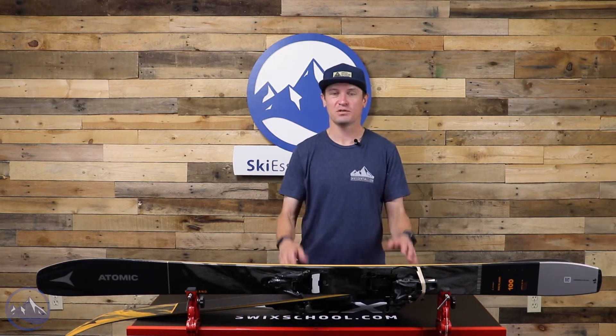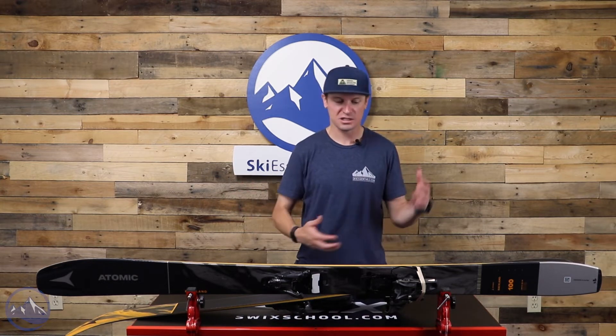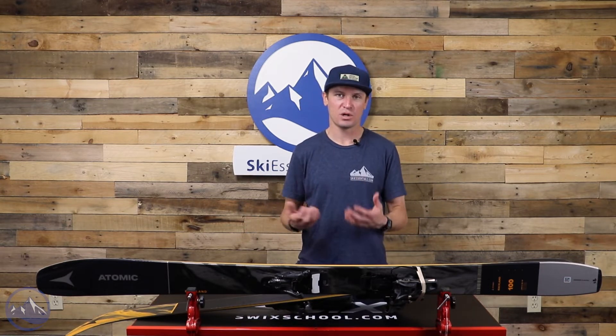The Backland 100 is 1,400 grams, so quite a bit lighter than those other two skis. And even though it shares similar shapes, it is kind of its own thing — it's much more of a touring ski.